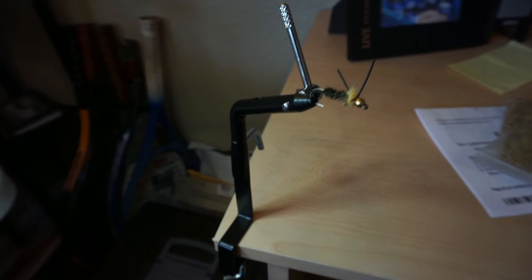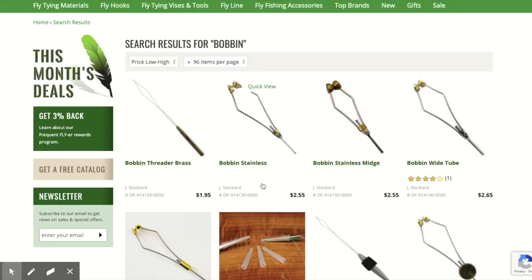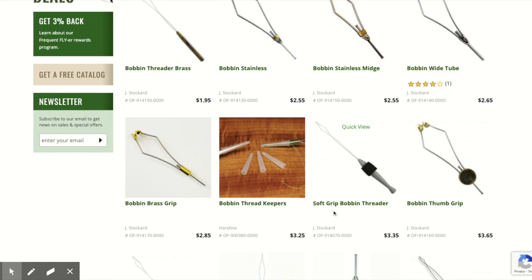Next thing you're going to need to get started is a bobbin. Bobbins are something you might find your own favorite type of as you get into this hobby, and you may want to upgrade. But you can absolutely tie great flies — flies that catch fish — with four, five, or six dollar bobbins. Bobbins are your thread holders. There's a tool called a bobbin threader that helps you pull the thread through the tube, but you don't have to spend money on that right off the bat. All you need to do is stick the thread through and suck it to the other end to pull it through.